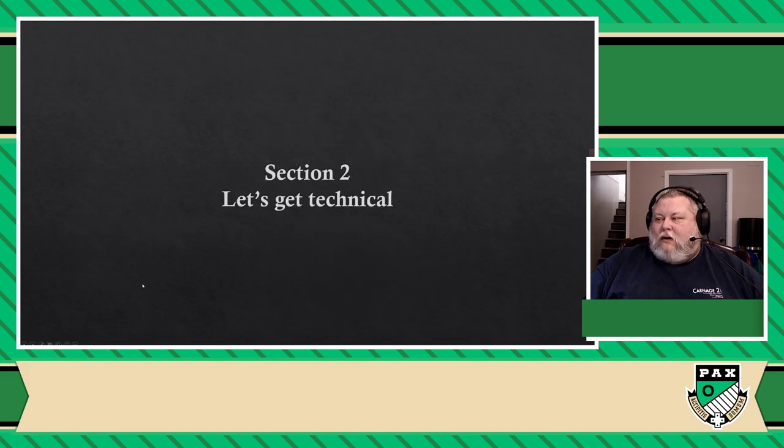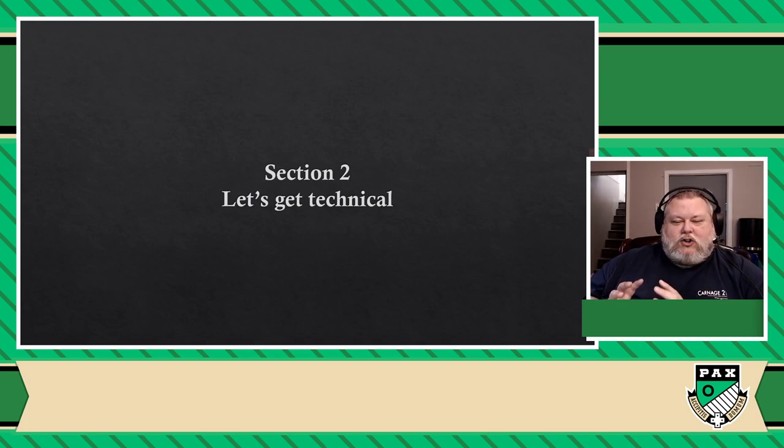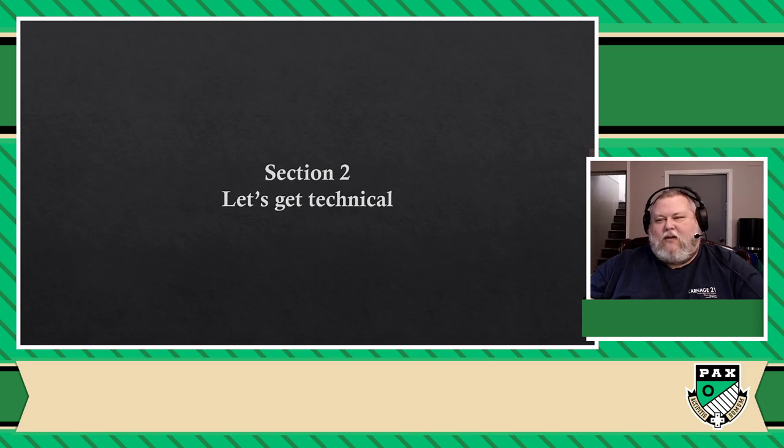Which brings us to the technical part. The technical part here is going to be literally tailored to people who are board gamers. I'm not here to explain to you about every single thing that exists when it comes to 3D printing and the technical aspects. I only want to talk about the parts that are going to be mostly interesting for board gamers — the aspects that will be of major interest. So it's a very high-level view of all of that.